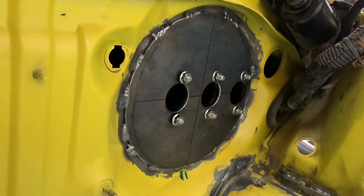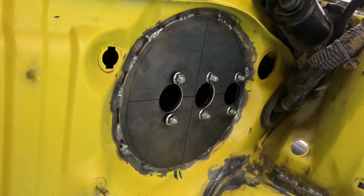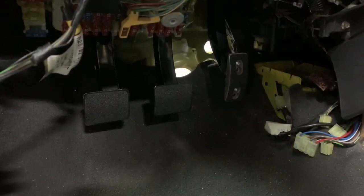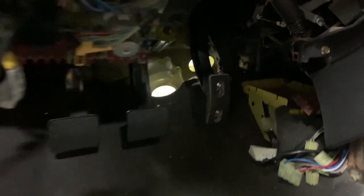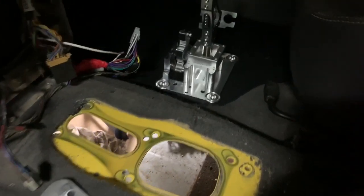We've got the pedal box all sorted — the plates are all in, the cylinders fit perfectly, and the pedals look and feel about right. More importantly, the steering column can make its way through, which is why there's a little more gap between the throttle pedal and the brake.